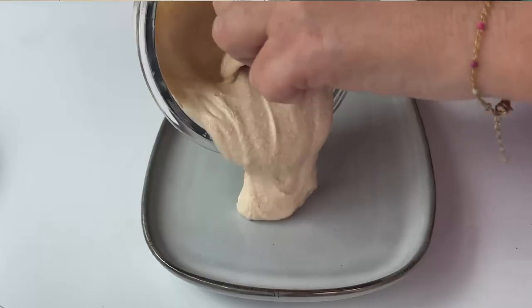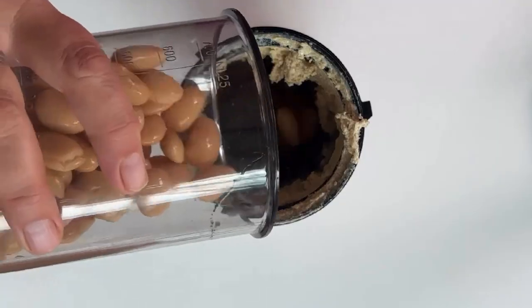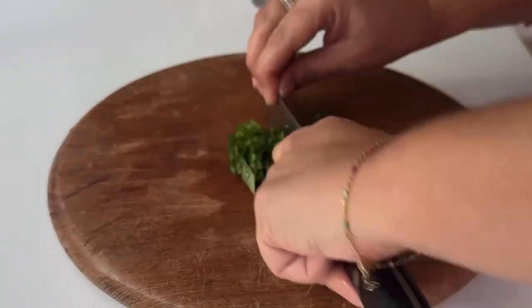Today I'm going to show you how to make this really simple and delicious hummus with a twist. Instead of chickpeas, we're going to use some butter beans as the base. Stay tuned to the end where I'll also show you how you can turn it into a delicious and easy starter.